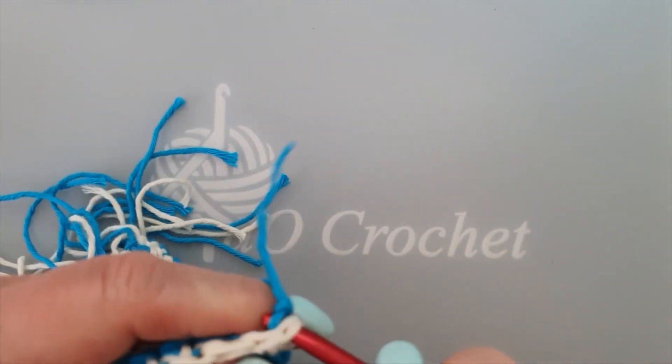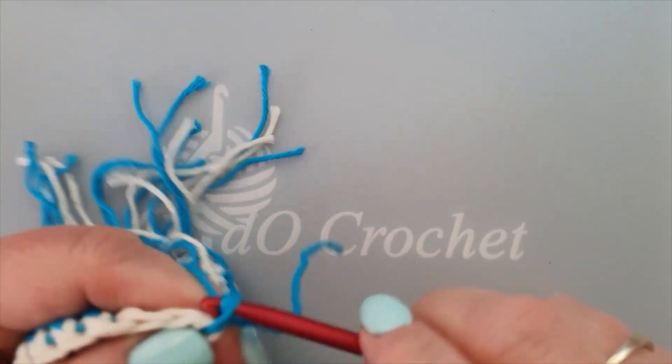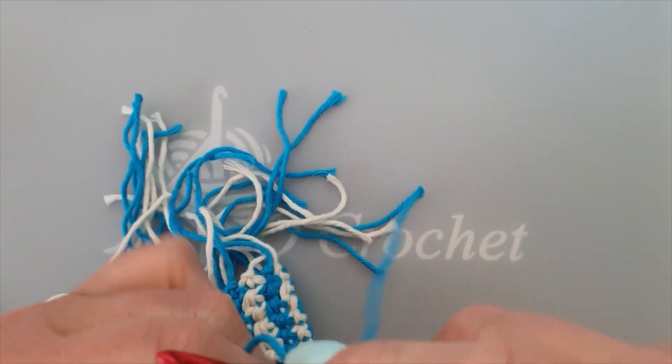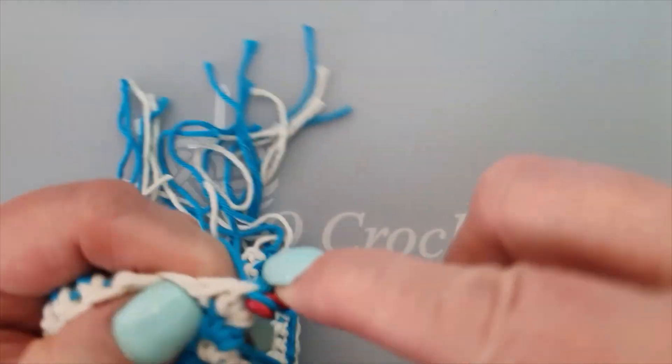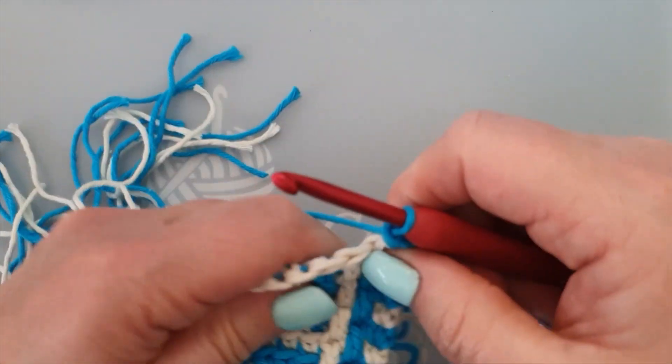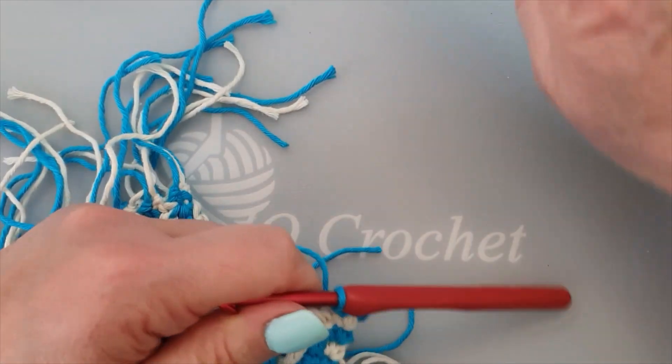Pull the knot through, immediately chain it, pull the knot here backwards, there, and again, hook through and make a single crochet. And now we start following the pattern.